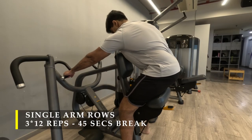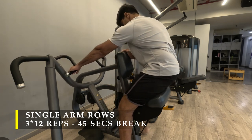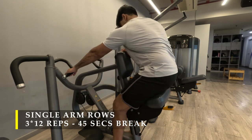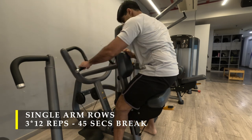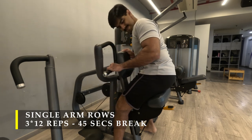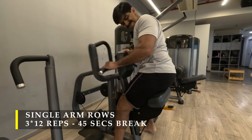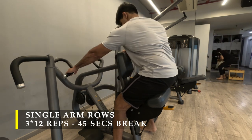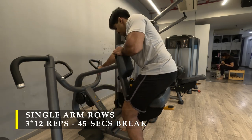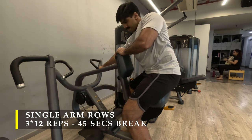For my next exercise I am going to do single arm rows. I'm using the chest-supported row equipment I already have. Instead of sitting down and taking the chest support, I decided to do it single arm without chest support and get an extra bit of stretch by letting the weight go down while rotating my body. As you can see, as I rotate my body my lat stretches a lot more, and as I bring the weight towards me I again rotate to get extra contraction. Three sets of 12 repetitions with 45 seconds rest, going one arm at a time.